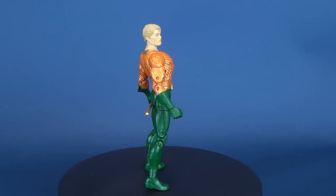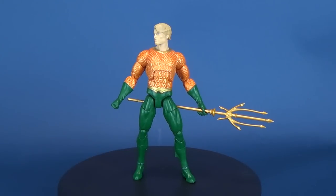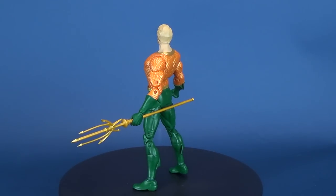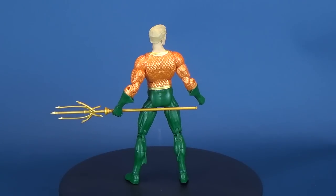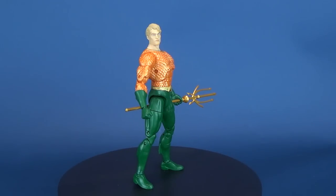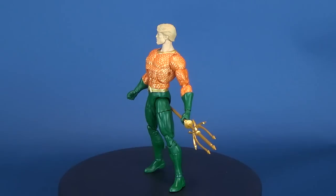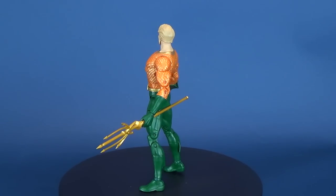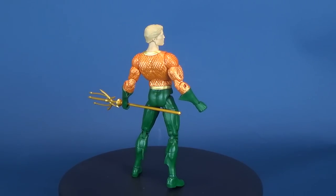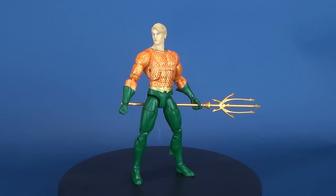Either way, a bit of a mixed bag here with the Aquaman. Pick him up if you want to add him to your existing DC Essentials lineup, but in my honest opinion he possesses one of the worst head sculpts. Today we were looking at the DC Essentials Aquaman, which I think is actually the last figure until Series 3 of the lineup — expect reviews of those to follow. Let me know in the comments what you think of this Aquaman and whether the head sculpt seems like Superman wearing a wig.